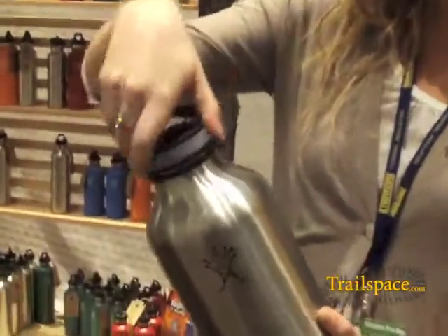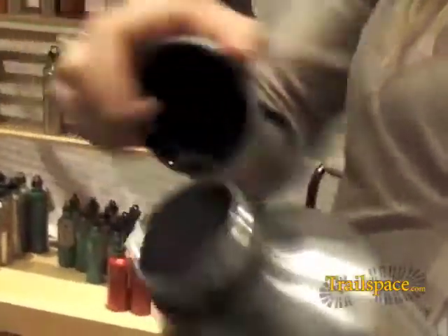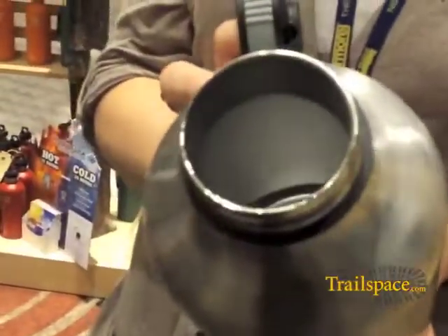This is our new wide mouth. Just see the inside there. This is brand new. Thank you.